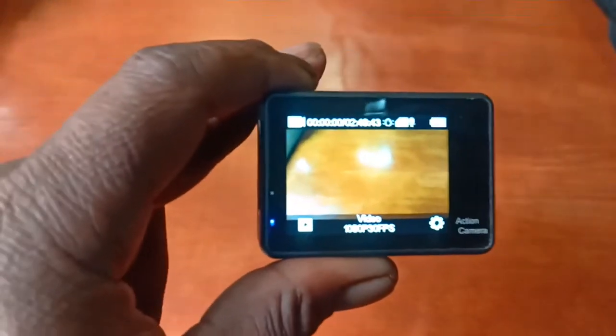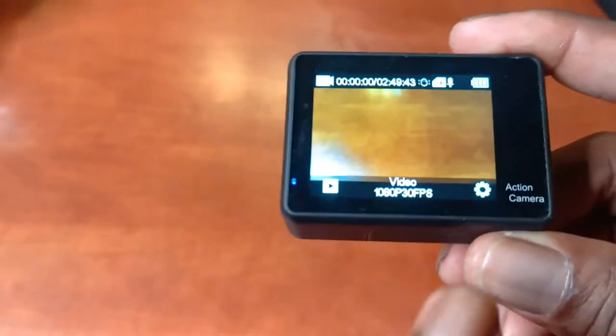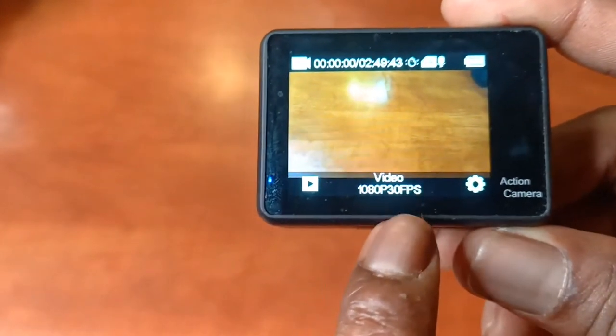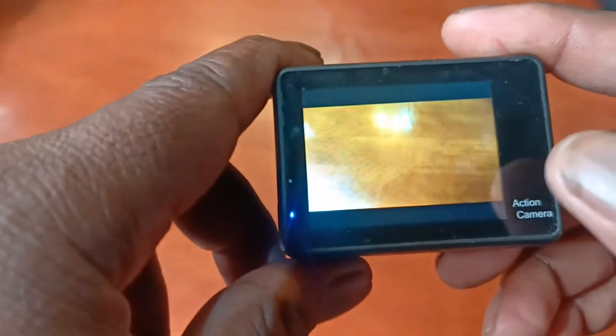So here I have the action cam — I just wanted to show you the settings I was talking about. As you can see at the bottom, the camera is recording in 1080p 30fps, and that is the setting I mostly use.